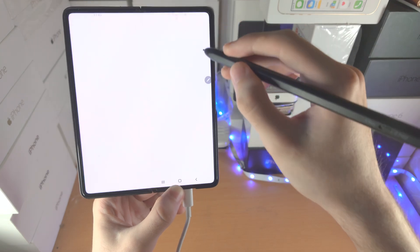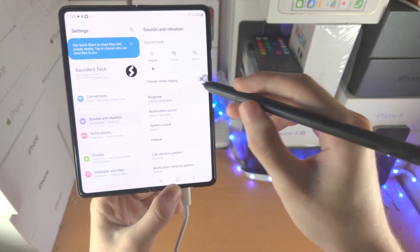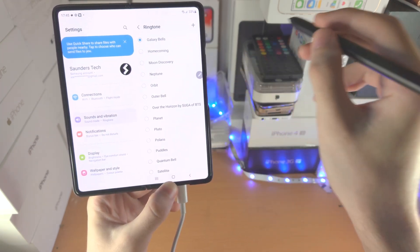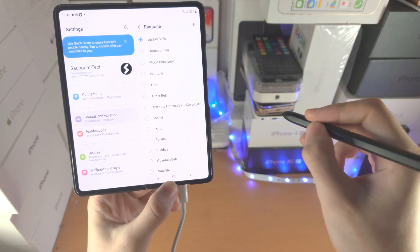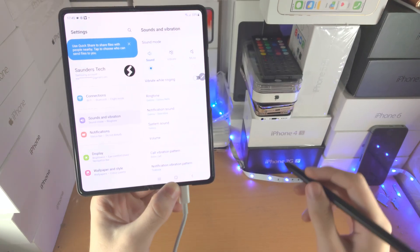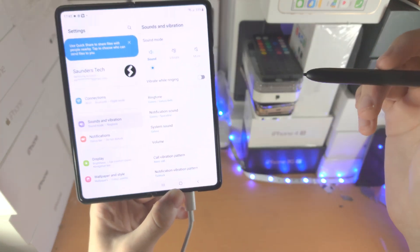If you would like to go back — let's say you open up Settings and go into a sub-menu — you're going to do this less-than sign: slide like so, and you can see it will bring you back to the previous menu. The Back Air Action is the same as the back button.